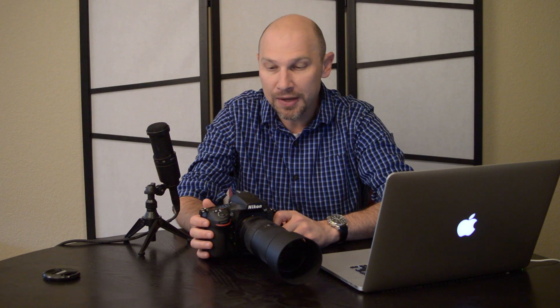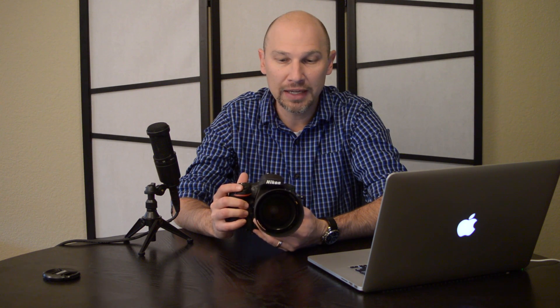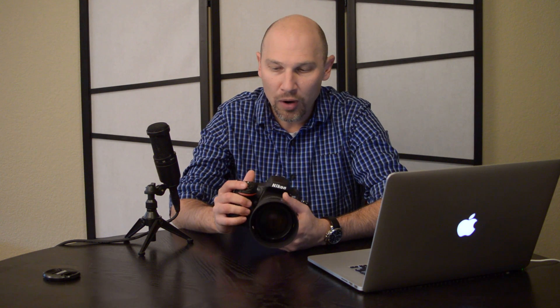The last reason to consider cropping in camera using the crop modes is for performance. This D810 shoots 5 frames a second; the D800 that it is replacing shoots at 4 frames per second. If I set the camera to the 1.2x or DX crop modes and I use the optional battery grip that Nikon sells, I can shoot instead of 5 frames per second — up to 6 frames per second with 1.2x crop, and up to 7 frames per second with full DX crop. So not only would I be cropping the frame and potentially getting closer to my subject with a shorter lens, but I would also be increasing the frame rate.